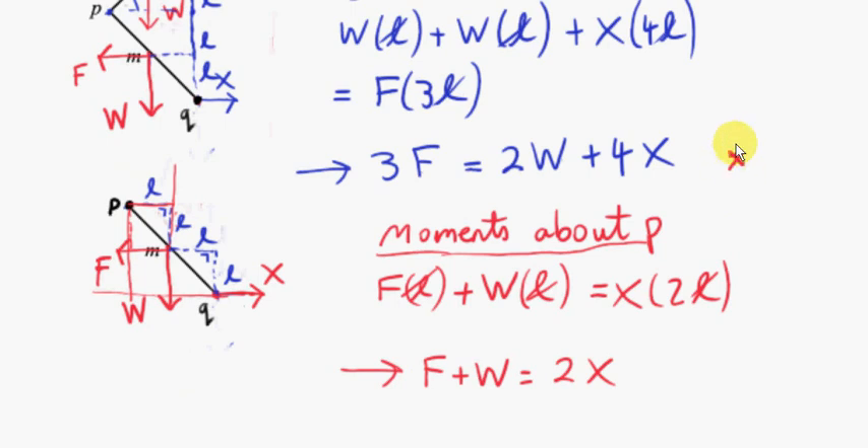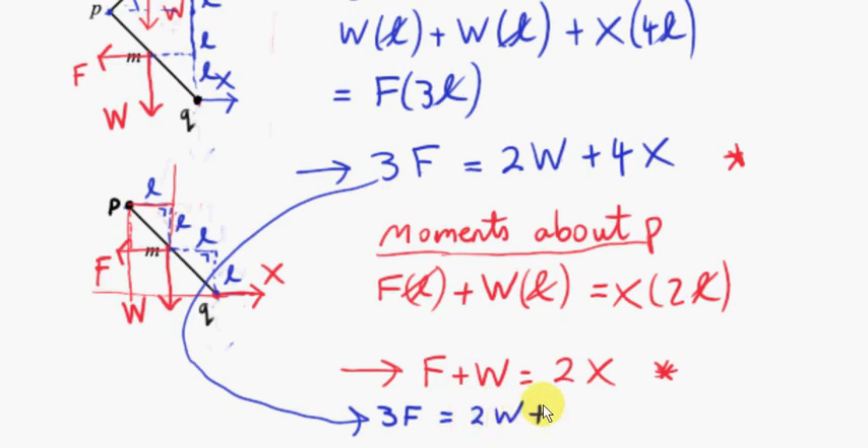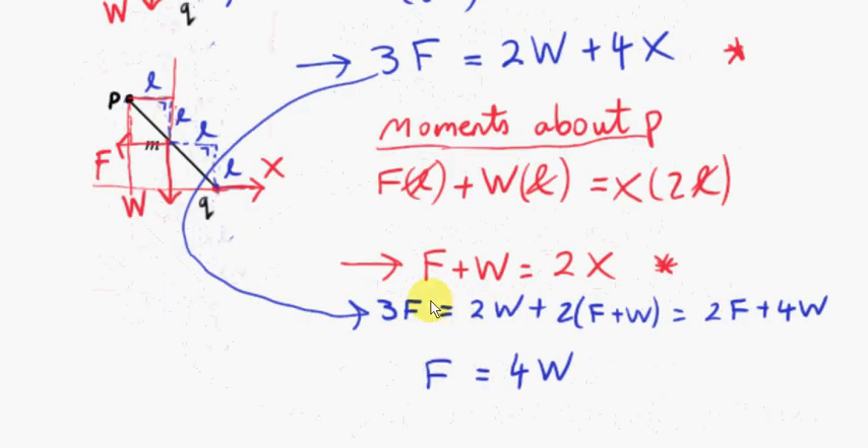Now we solve between the two equations to eliminate X. From the second equation: 2X = F + W. Substituting into the first: 3F = 2W + 4X = 2W + 2(F + W) = 2F + 4W. Subtracting 2F from both sides: F = 4W. So the force in the light rod MN is 4W.